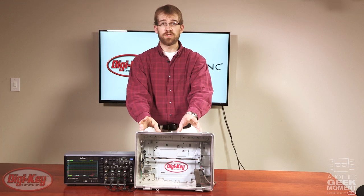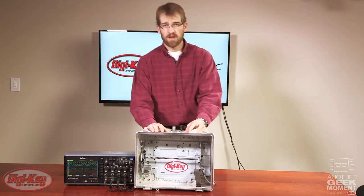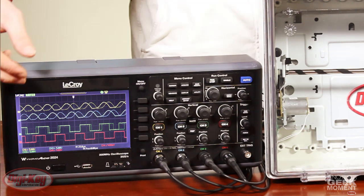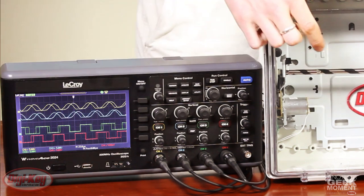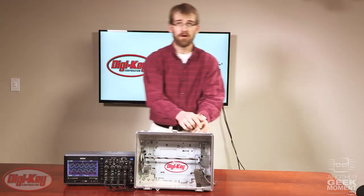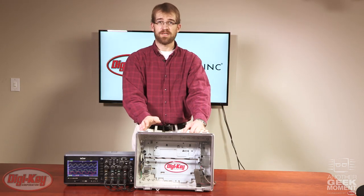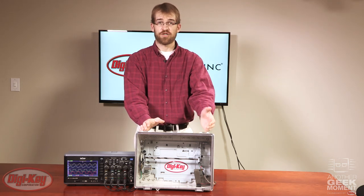I'll turn this on to show you the waveforms. Looking at the O-scope, the top two waveforms are from the optical encoder, while the bottom two waveforms are from the AMT encoder. I'll now introduce chalk dust to show you what happens.